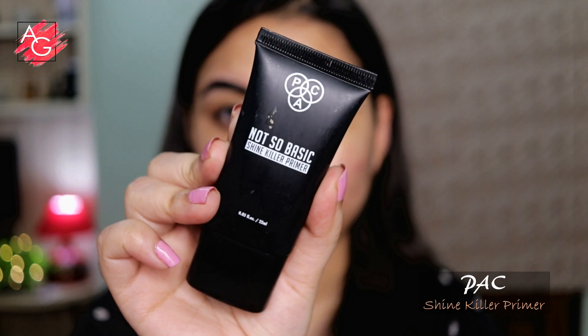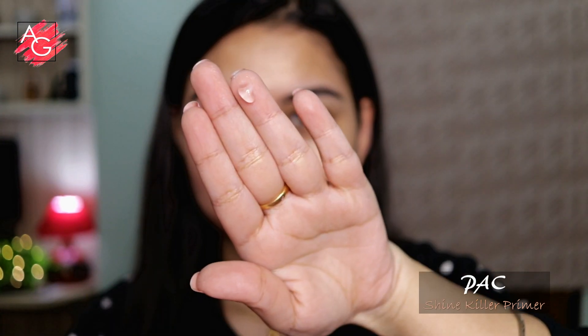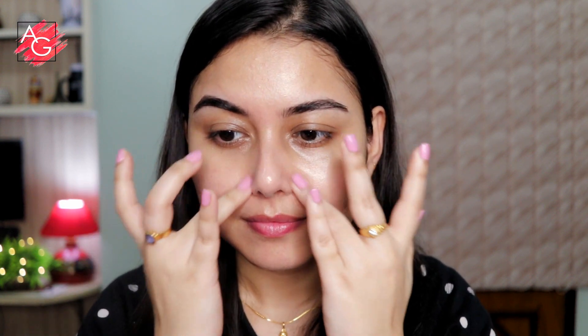It just gives your skin that fresh, juicy, dewy, lit-from-within kind of look. I'm also going to be using a primer because I want to hide those pores. I'm choosing a silicone-based primer because it will hide my pores, make my skin smooth, and give my foundation a flawless canvas to work with. I'm concentrating mostly on my T-zone area where I have a lot of pores and where I get oily throughout the day.